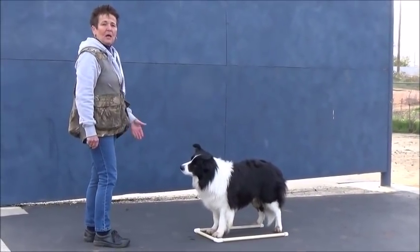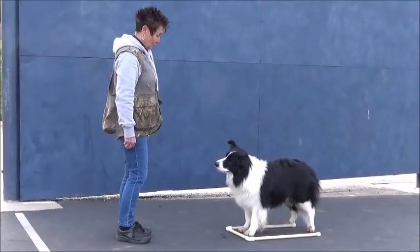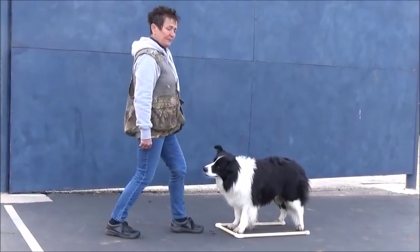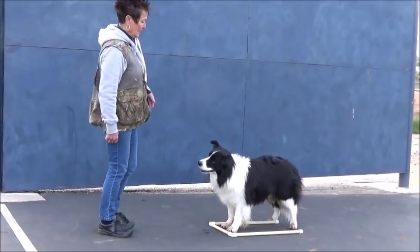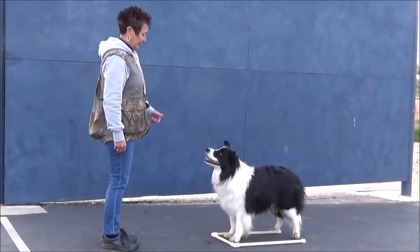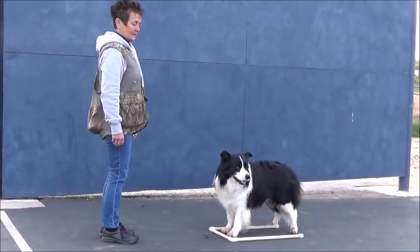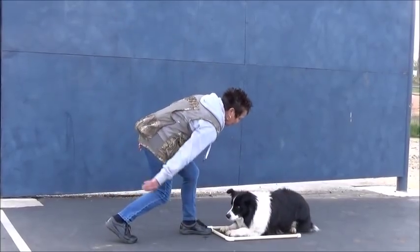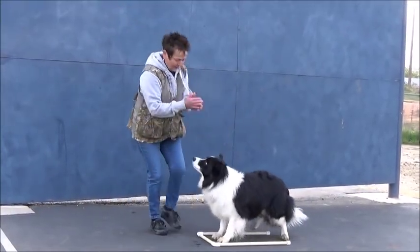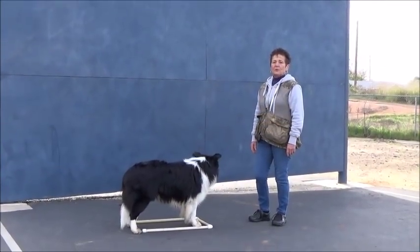The reason I step in is to block — to help him succeed. I want to block any desire of his to come forward out of that box. We don't usually use cookies anymore, so the foot being there helps him succeed and not come forward. Later I will not step in, but initially when training I want my dog to succeed. So again, three things all at once: step in, verbal, and hand signal. Down — good boy, down — that's your down, excellent boy.